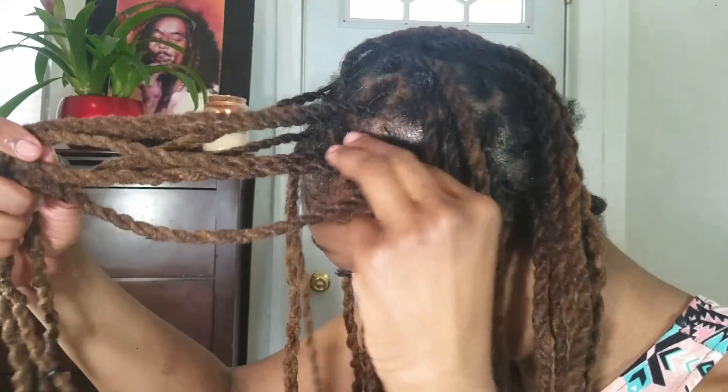Being careful not to disrupt the neatness but still letting it sink into the hair. Now that my hair is feeling a lot better with that tea tree oil on my scalp, I'm going to get into the hairstyle. The first thing I'm going to do is section out the front section of my locks — basically just the first one to two rows — which will be the twist part of the hairdo.